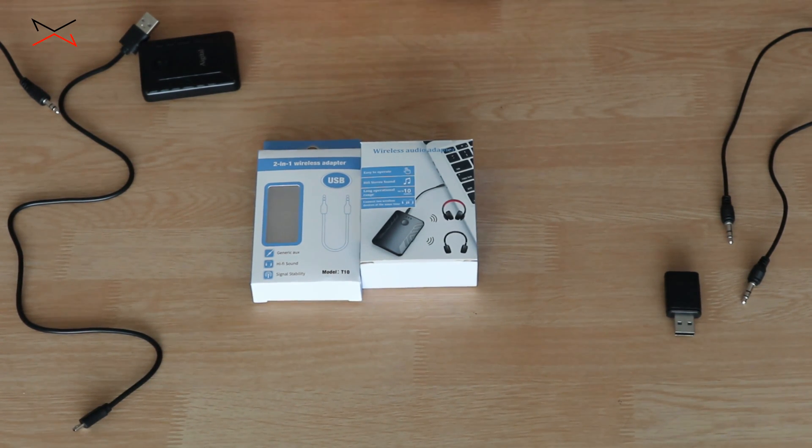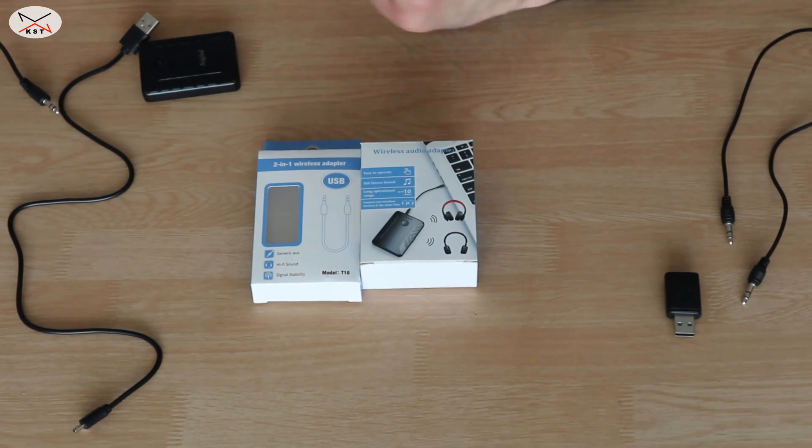In this video I want to show you how you can connect your TV or any device with audio output to a Bluetooth speaker or headphones, even if this TV doesn't have Bluetooth capabilities. For this you need something called a Bluetooth adapter.